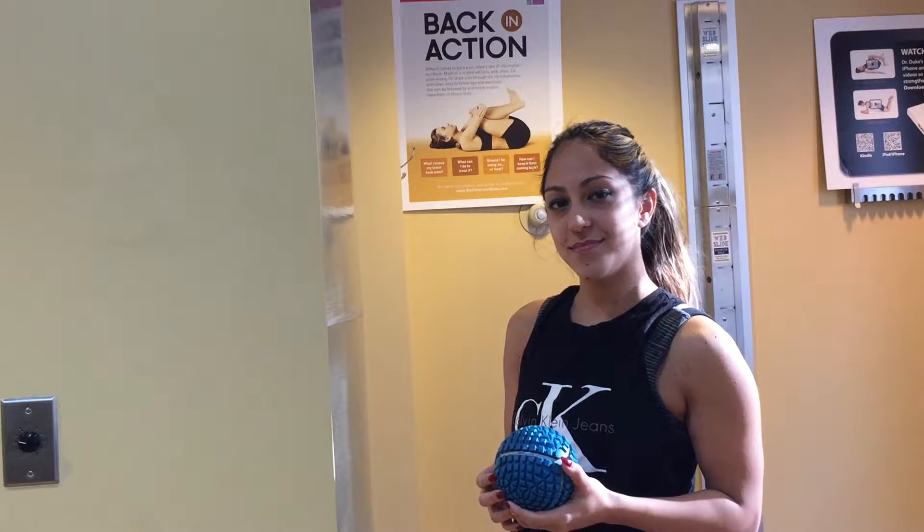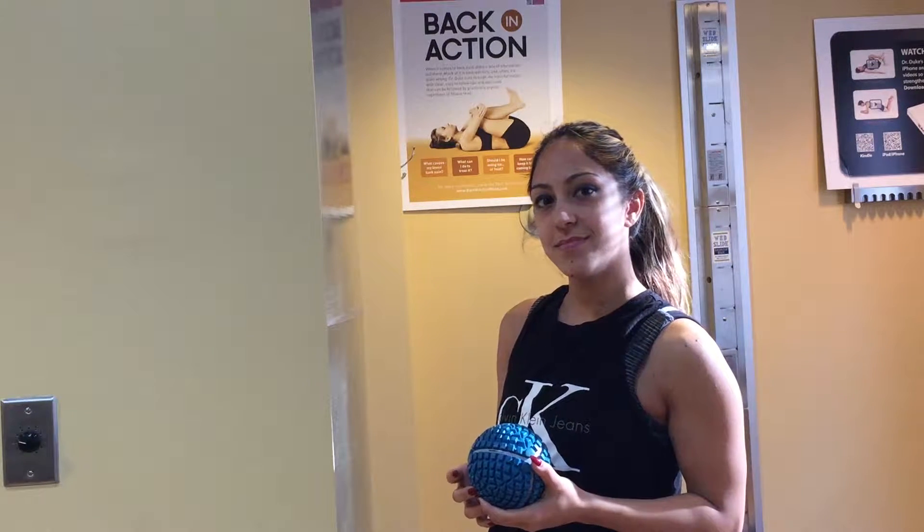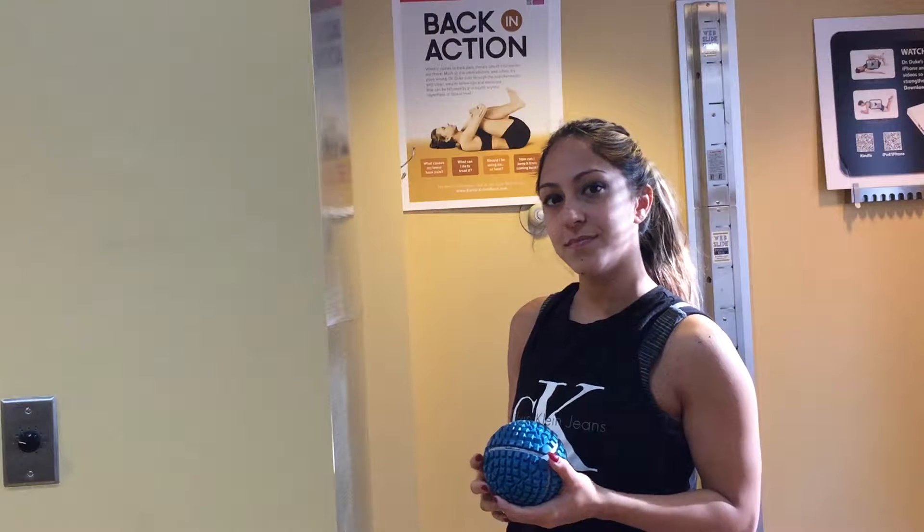Hi, I'm Dr. Duke and today we're going to show you how to use a massage ball to release tension to the front of the chest and the front of the shoulder.